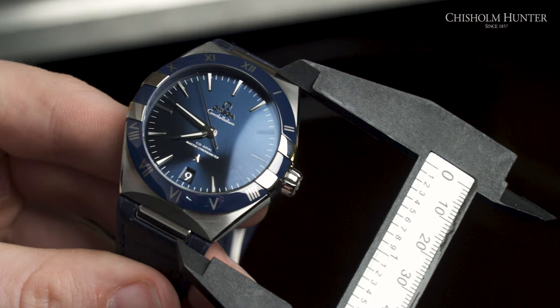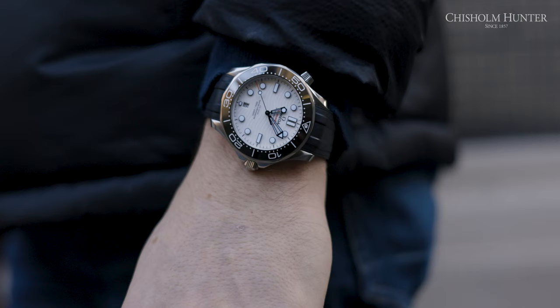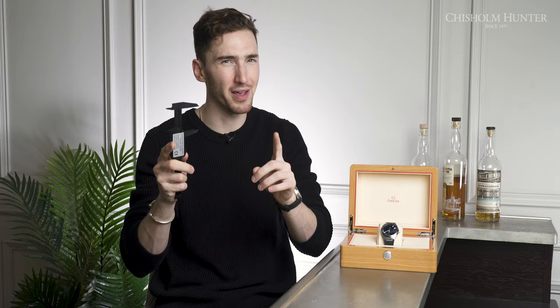The lug-to-lug comes in at 44mm and it's quite compact. The lugs are quite different to my Omega Seamaster that I have on at the moment — I feel it's more of a compact piece. Just to give you a comparison, the Omega Seamaster 300m that I have on, the one from my watch collection video, comes in at 50mm, because the lugs are more elongated and not as compact as the Constellation.